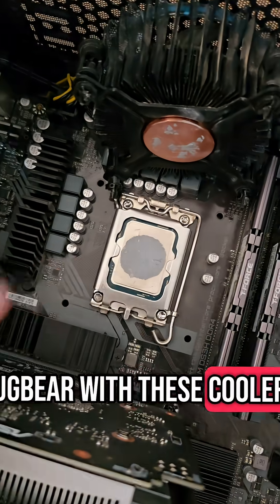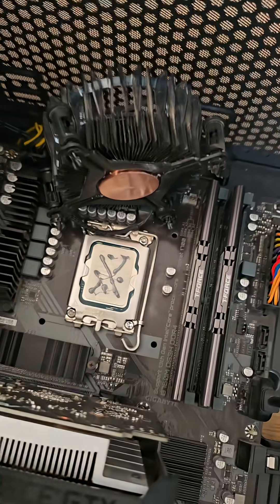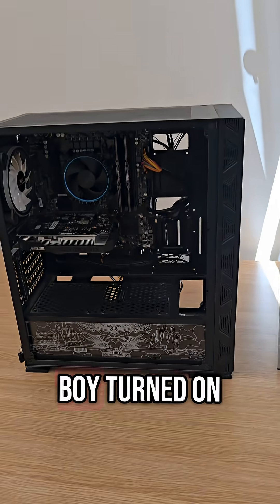My biggest bugbear with these coolers is how pathetic they are at cooling chips. That was meant to be a cross. And now I'll get slaughtered on the internet, but moving on. With the cooler back on, it's time to get this bad boy turned on.